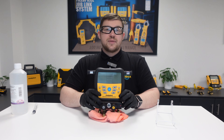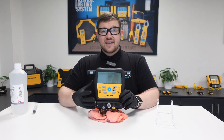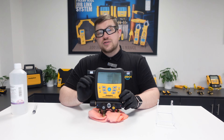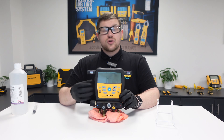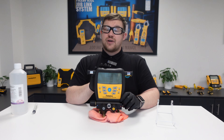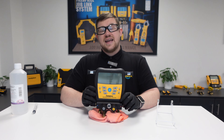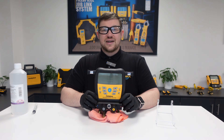This process can be repeated as many times as necessary to make sure that the manifold block is clean and free from contaminants, and that both the positive pressure and vacuum pressure readings are accurate when carrying out a service or commissioning on the job site. That is how to clean the positive pressure and vacuum pressure sensors inside the Fieldpiece digital manifolds. Thanks for watching and stay tuned for more great videos.